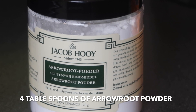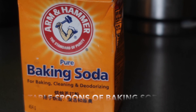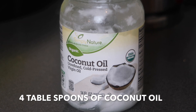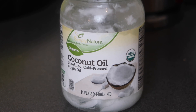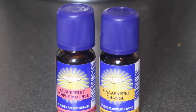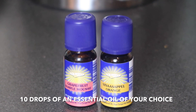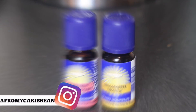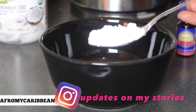You need four tablespoons of arrowroot powder, two tablespoons of baking soda, four tablespoons of coconut oil. Coconut oil is so nourishing and antibacterial — it's really nice if you have hyperpigmentation to help get rid of that. And also ten drops of each essential oil of your choice.